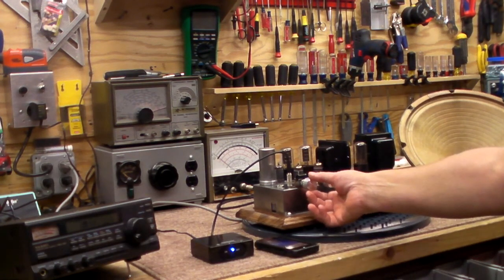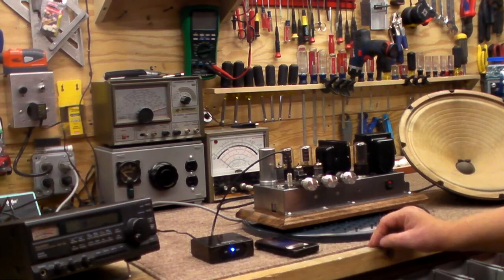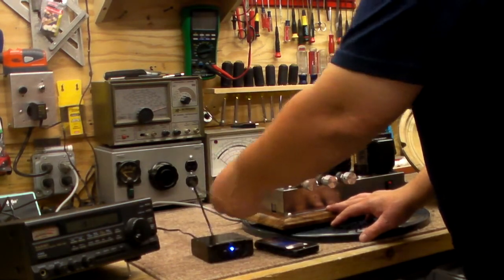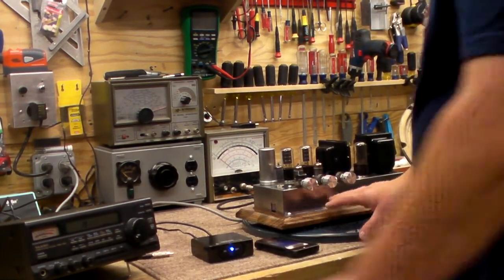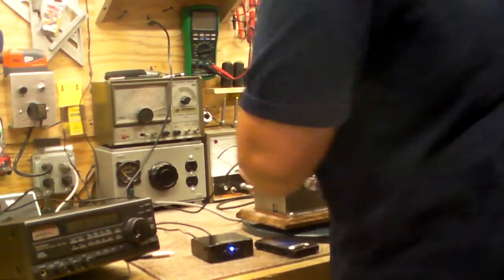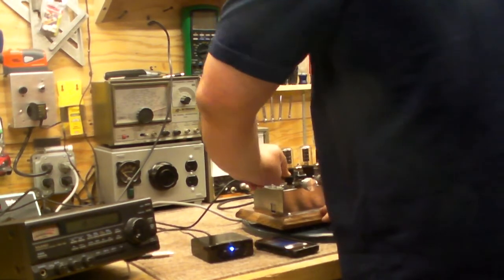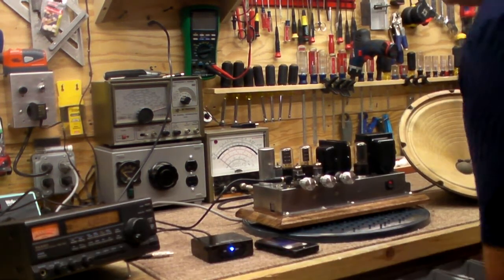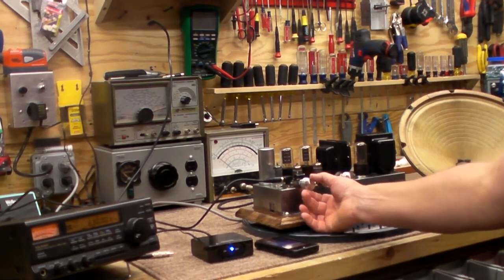What I'm going to show you now — and this is what the amplifier was actually made for. I'm going to turn on this receiver. Let me get an antenna plugged in and plug this in over here. Turn this on. Let's see what this sounds like.